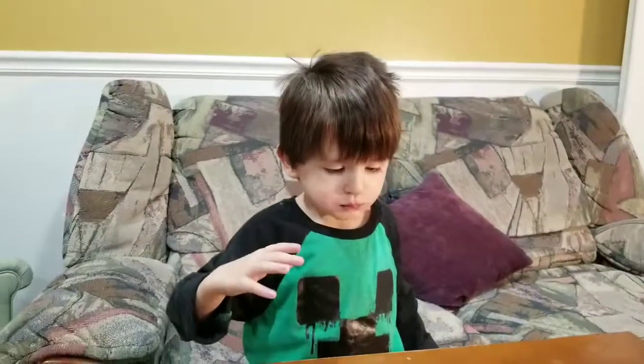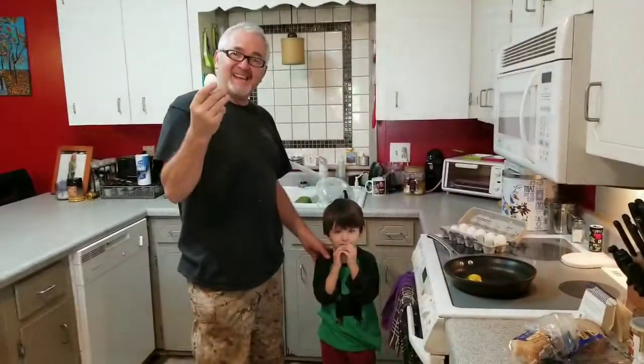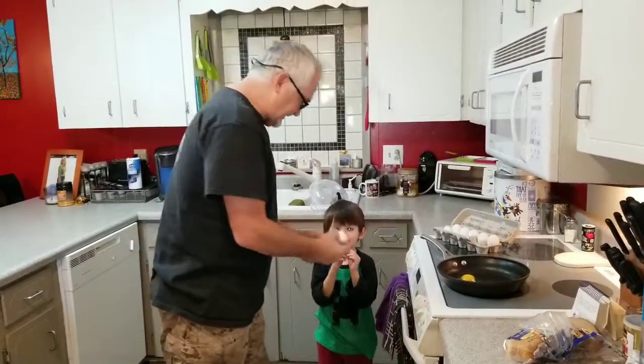Grampy, how much do you love it? Good, that's good fella, you did good today. Grampy is going to help Roman crack an egg. All right, I'm going to show you how to do it, then you do it — you get the egg.